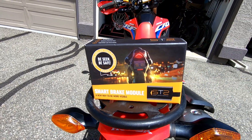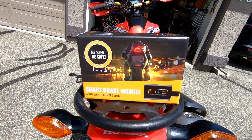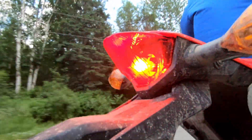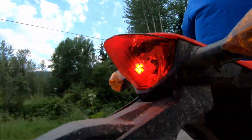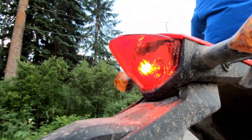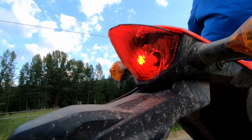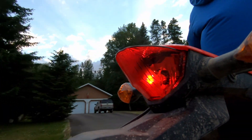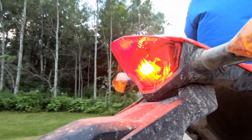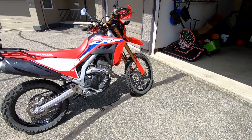The ST2 smart brake module — it's out of Slovenia. Basically what it addresses is engine braking. My bike in particular has pretty aggressive engine braking when you roll off the throttle, meaning it slows down from the engine and I hardly ever have to use the brakes.